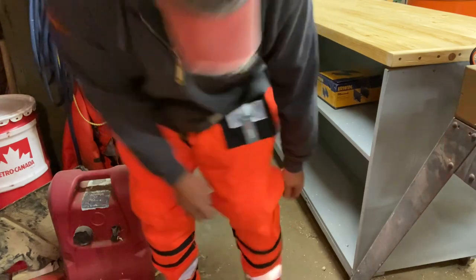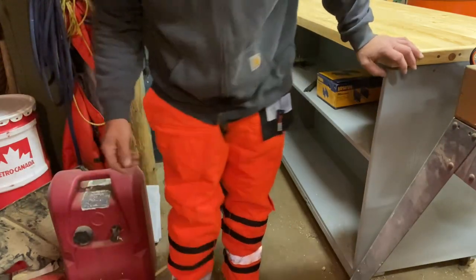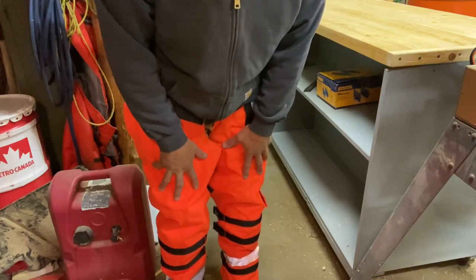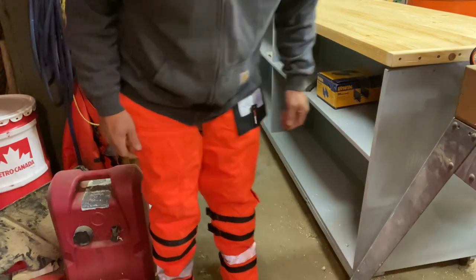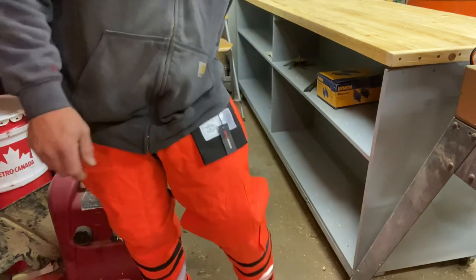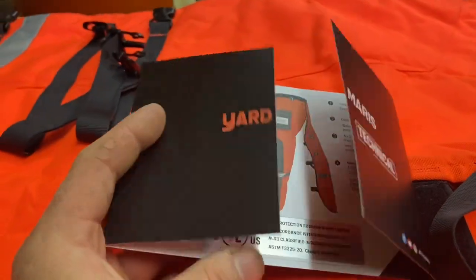On the back it has a 3M tag — I'll have to check whether that's the material inside or the outside cloth. I really do like these. They're actually nicer than my Husqvarna chaps for sure. It also comes with a little pamphlet.